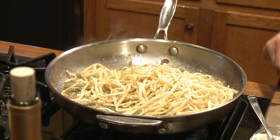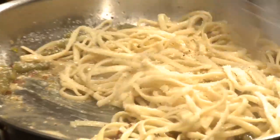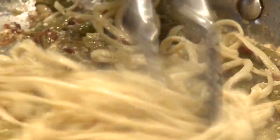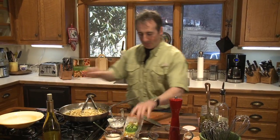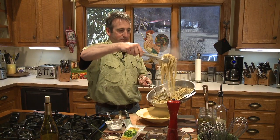Now we're going to switch to our tongs. You can see this is a one-pan dish. Our pasta has come up to temperature and we are ready to plate the dish. I'm going to go ahead and turn off the heat. Here is our nice serving bowl — you can smell all those herbs and that white wine coming off of there. It's beautiful. Just take the whole pan and let's give a nice serving.